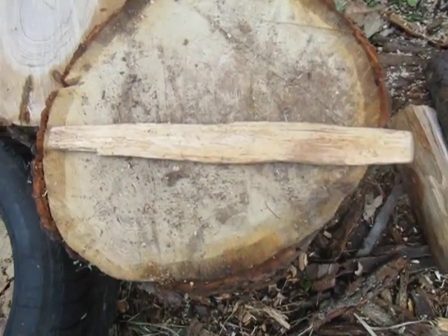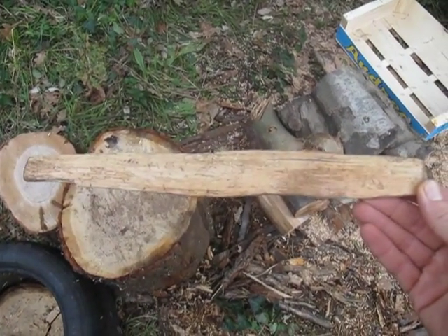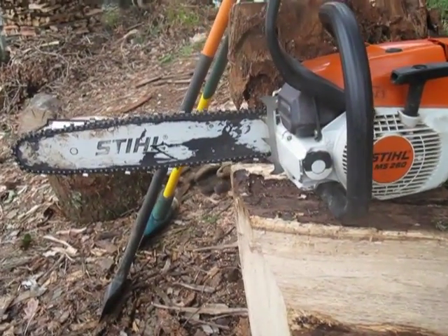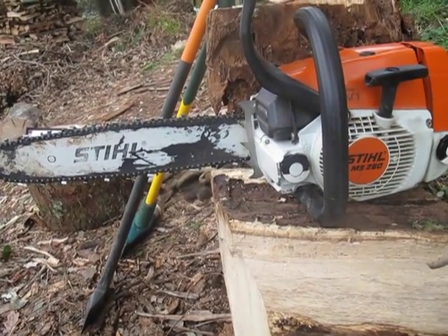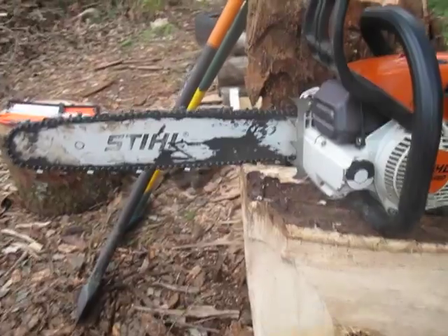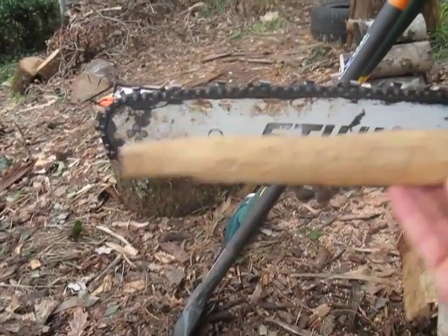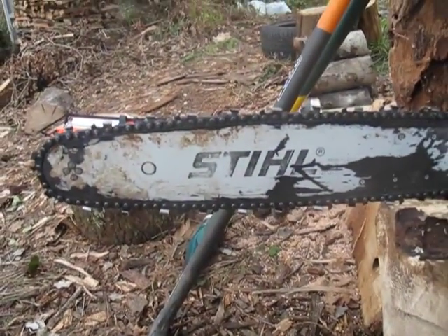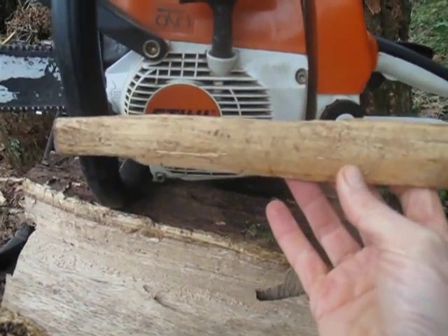So I know that whenever I use my chainsaw to cut rounds, this is the appropriate size. My chainsaw is a Stihl MS260 model — I bought it used and I've used it a lot already, you can see that. It's roughly 5 horsepower. The effective cutting length from the teeth up to the front is just slightly longer than my measuring stick.